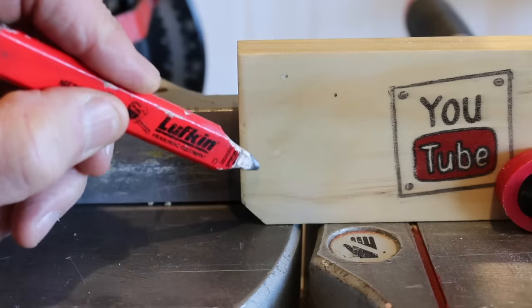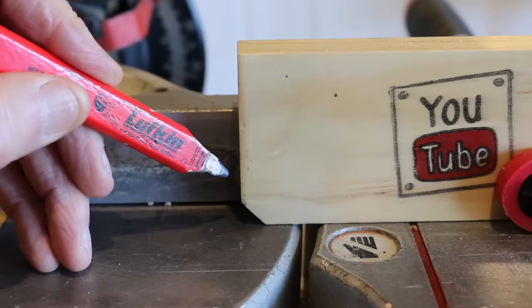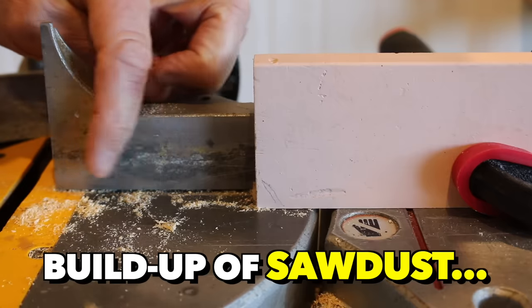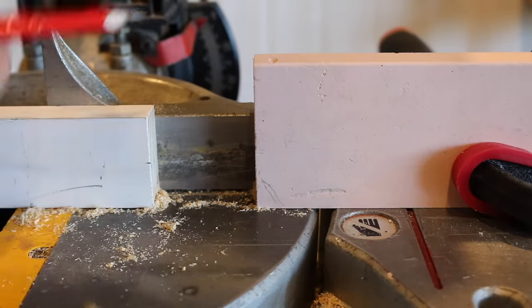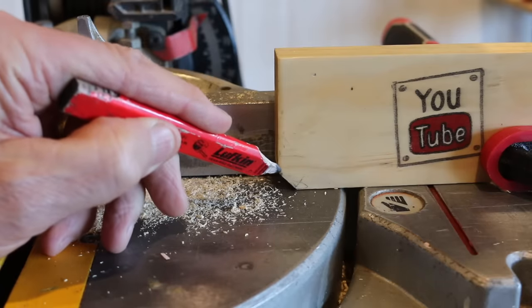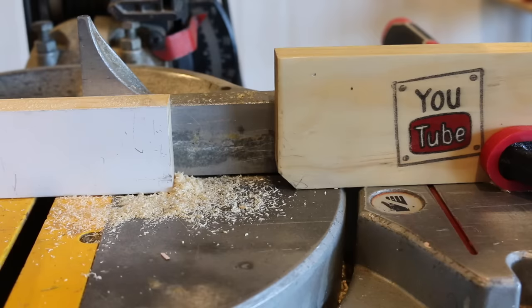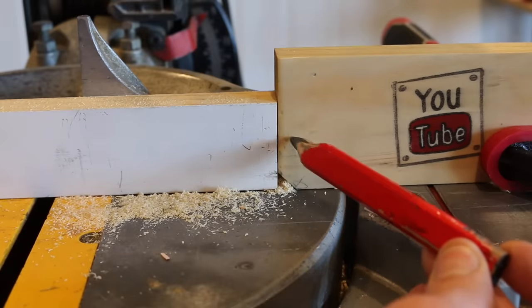My bonus tip for when you're using a stop block: you'll notice on mine, down the bottom, I have a small 45-degree angled cut. The reason for that is that if your stop block only has a square flat face and doesn't have a 45-degree angle down here, you can get a build-up of sawdust on your mitre saw base plate, and over time that sawdust can get jammed in between the piece and the stop block, therefore altering the length of your cut. The 45-degree angle helps eliminate that issue by channeling the sawdust into that little cavity down the bottom, therefore not messing up the length of your cut.